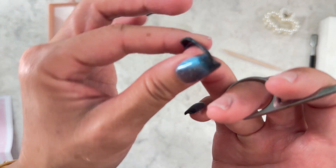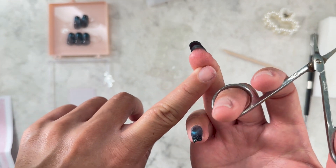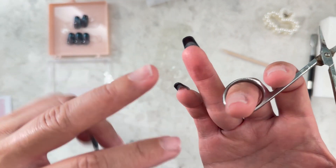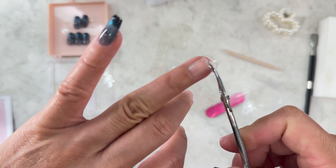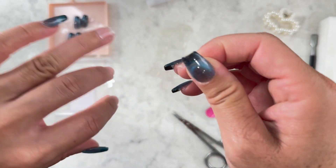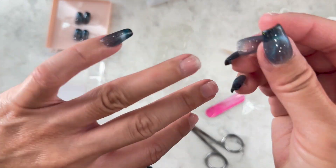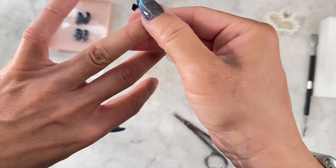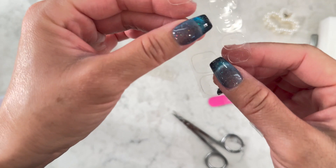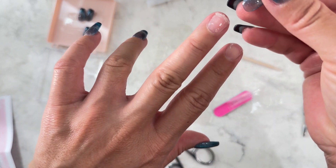I think cutting out the extra glue is a really good idea, just so it won't be hard to manage after you put your nail on — otherwise you'll probably get dirt or stuff stuck onto the glue. Trimming it close to your nail is probably a good idea.